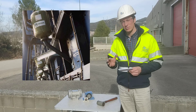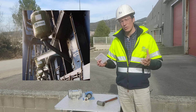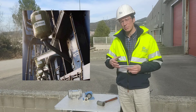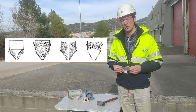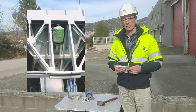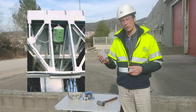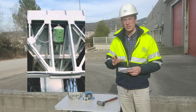Air cannons stand out from the rest and allow us to empty or prevent build-ups and obstructions in very large tanks and deposits. They are very strong devices that should only be used under very strict security measures.